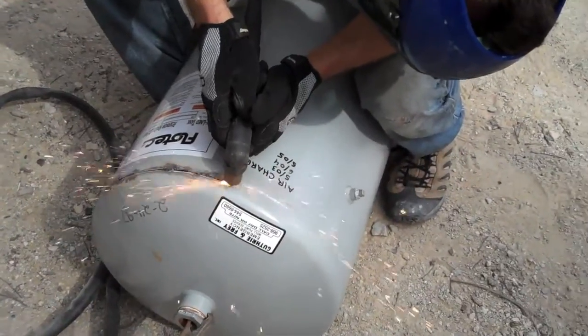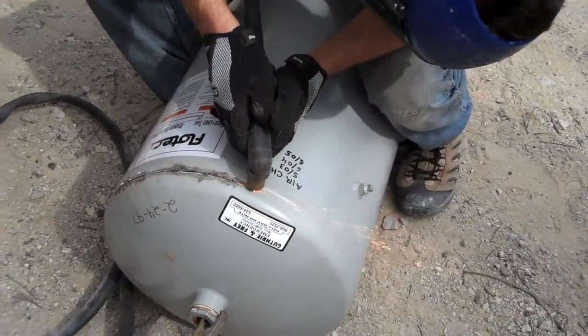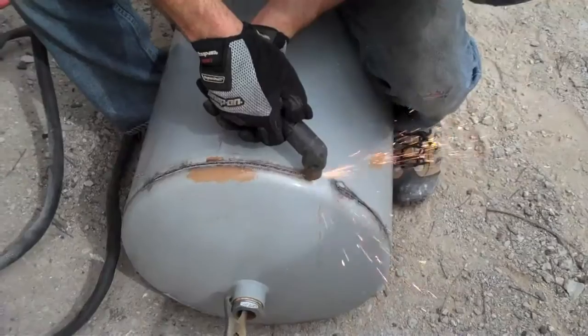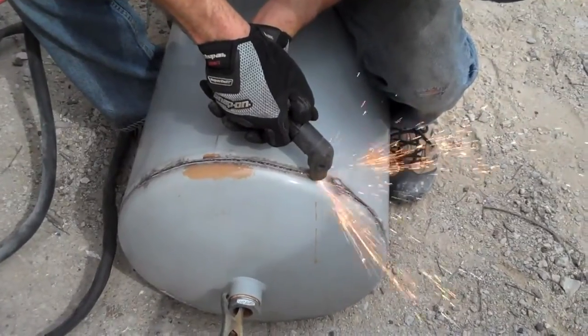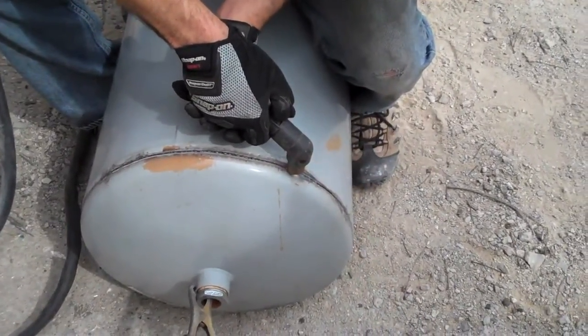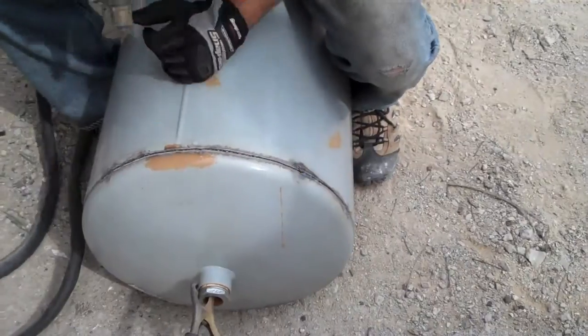That way I'll be able to get at the insides and install a coiled-up copper pipe, which I'll use as a heat exchanger for my home do-it-yourself solar hot water project. So once the top comes off, I'll be able to start working on the copper insides of this solar hot water tank.